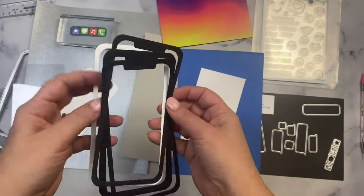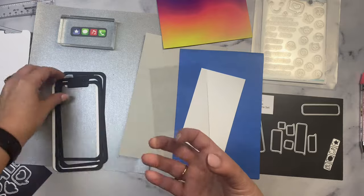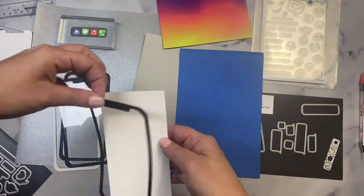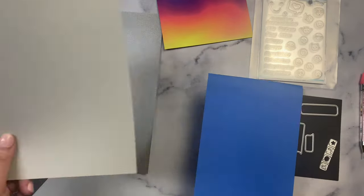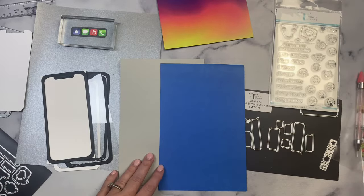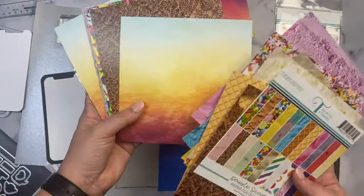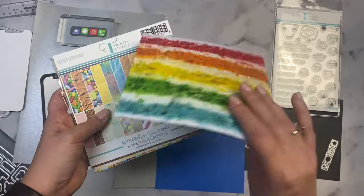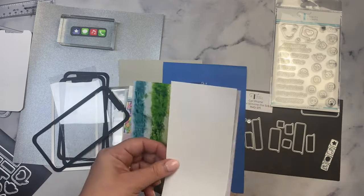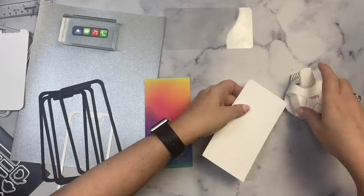Off camera I cut out three additional frames since I'm going to build this up to be a shaker card, and I also cut a three inch by six inch piece of acetate to put behind the top layer of the frame. I cut a white three by six rectangle for the back part of the phone, plus a half sheet of gray cardstock and a half sheet of blue cardstock to stamp my text message sentiments onto. I'll be using a few sheets of pattern paper from Trinity Stamps' 'Double Scoop' collection — specifically a rainbow colored pattern that looks ink blended — as the phone case for the back of the phone, cut down to three by six with rounded corners using a corner rounder punch.